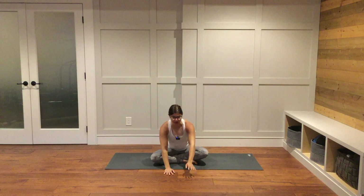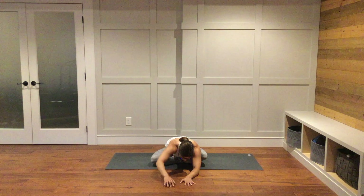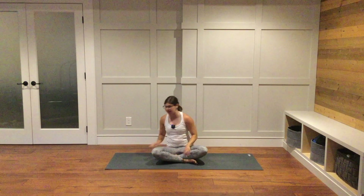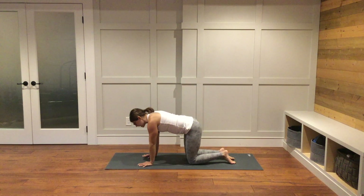Bring your hands to the ground just in front of you and start to walk yourself out into a forward fold. You can rest your forehead down onto the ground if it reaches, otherwise keep it lifted. You can continue to walk your hands farther out in front of you or leave them where they are. Start to walk your hands back in towards your body and come into a tabletop position on all fours — hands and knees. Your shoulders will be over top of your wrists and your hips over top of your knees. Spread all ten fingers nice and far apart.